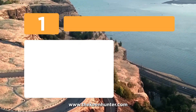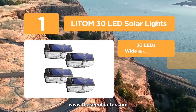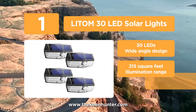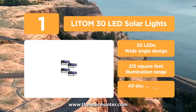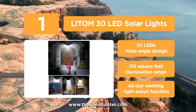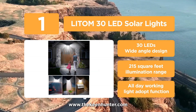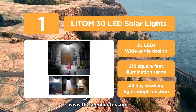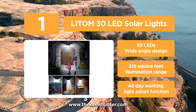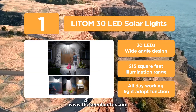Coming in at number 1, we have the Lytom 30 LED Solar Lights. Manufactured by the world-leading solar light brand Lytom, it has everything a motion sensor solar light should have. It combines the power of 30 LED pieces with its wide-angle design to offer buyers a superior lighting experience. The unit provides an illumination range of up to 215 square feet and boosts the photoelectric conversion rate by 25% more than all other models listed.